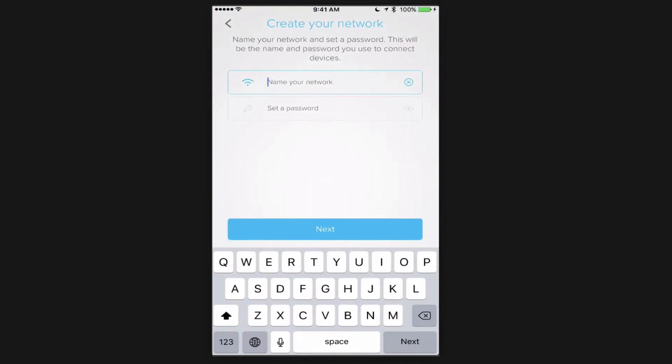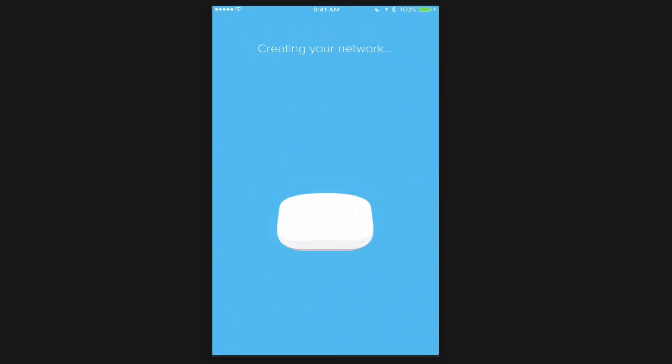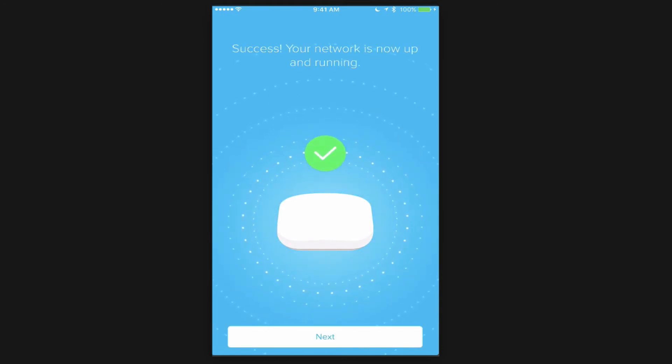Now we create a network name and password. This will be the same network name and password for all devices because this isn't just extending a network — it's a mesh network, so it will all be one SSID. I type that in and tap Next. It goes through the process of creating the network automatically. And there it is — success, network is now up and running. On my Eero I see a solid white light. I tap Next.